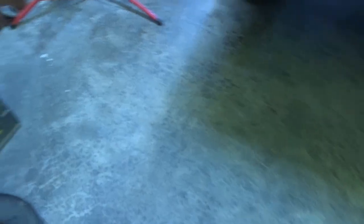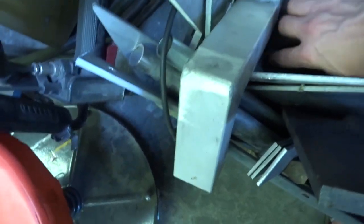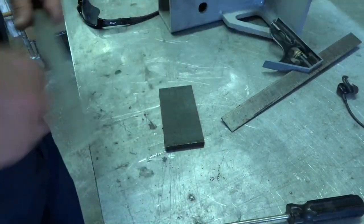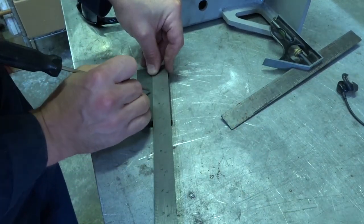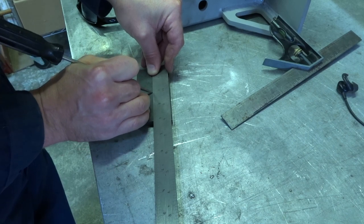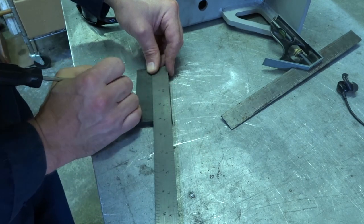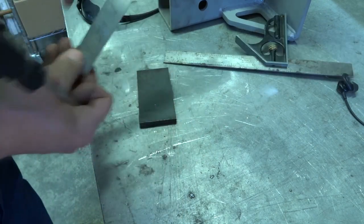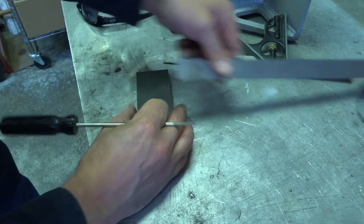Alright, see what we got in the scrap bin. There we go, that'll work. Four inches — that's pretty good for four inches. Come in to two inches and then we got an inch and three quarters, so let's go seven eighths on either side. Two inches-ish, that's close — not the center.